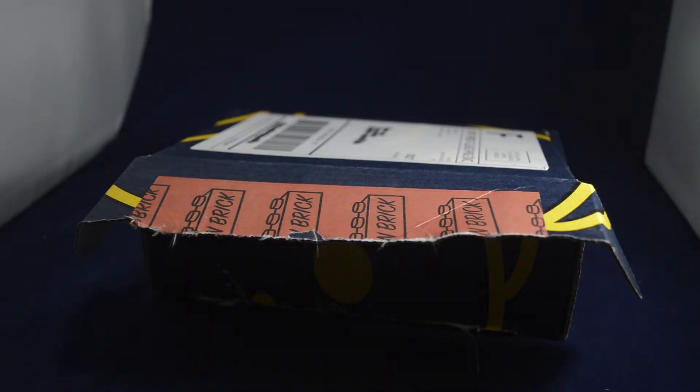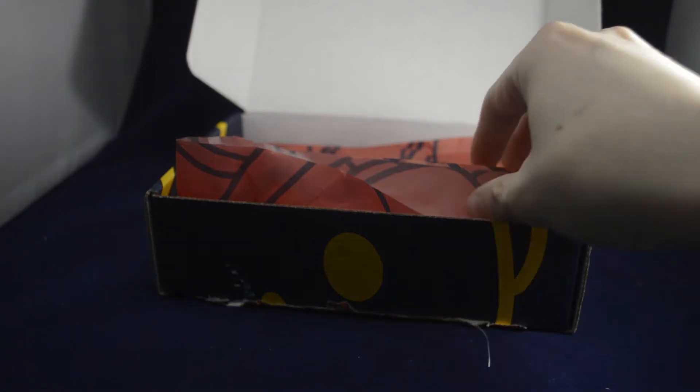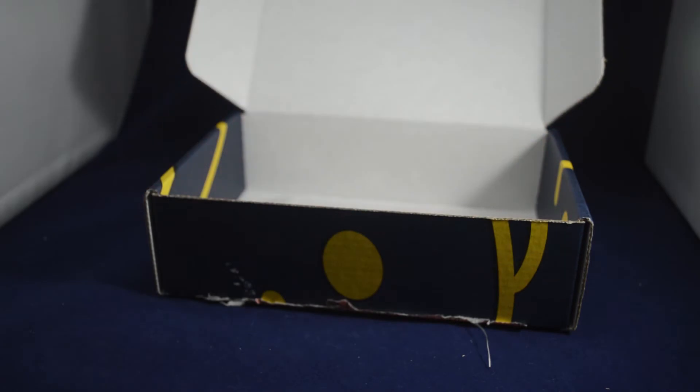As you can see it comes in a really nice custom box with their neutral face printed on it. They have really nice tissue paper that they put in here to protect their pieces, which is also printed with their neutral faces on it. Taking that out, they put their pieces in a bag.